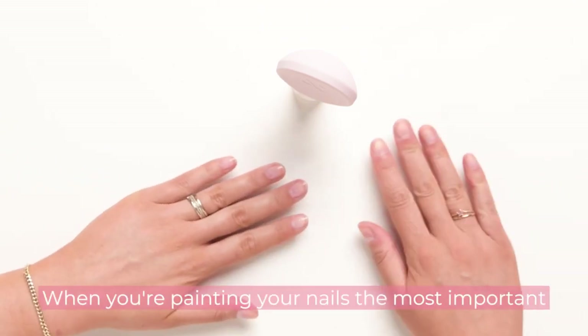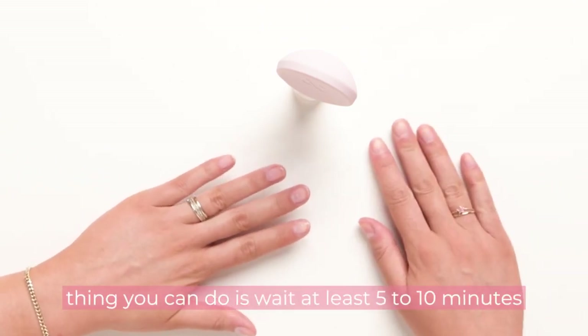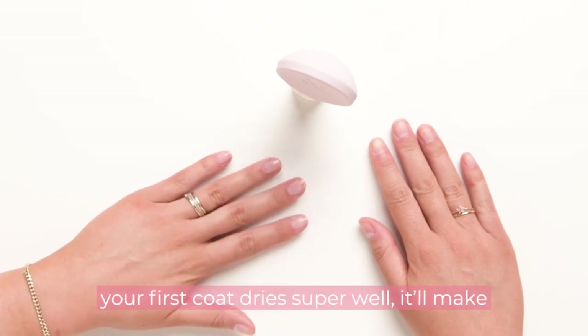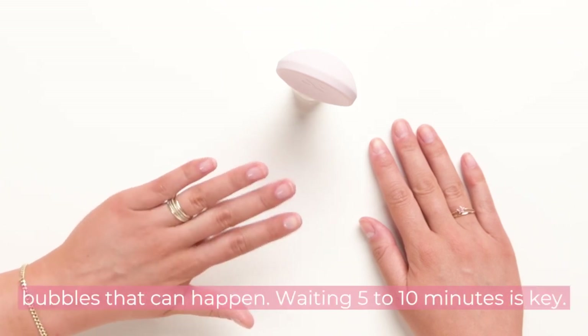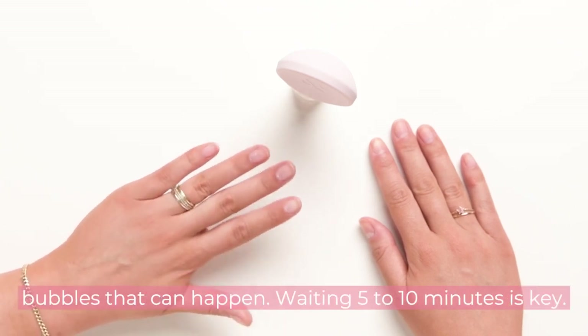When you're painting your nails, the most important thing you can do is wait at least five to ten minutes between each coat. This will make sure that your first coat dries super well, it'll make your polish last much longer, and you will avoid getting those super annoying little bubbles that can happen. Waiting five to ten minutes is key.